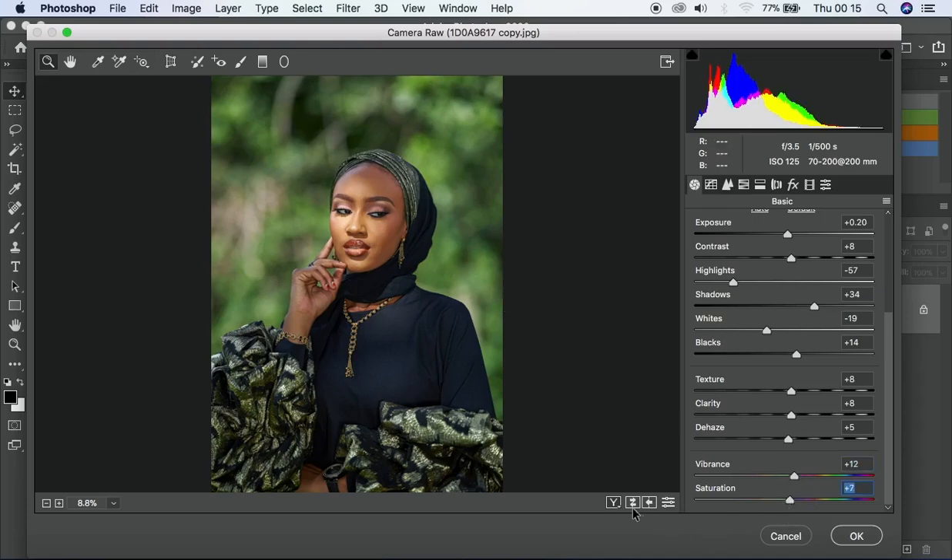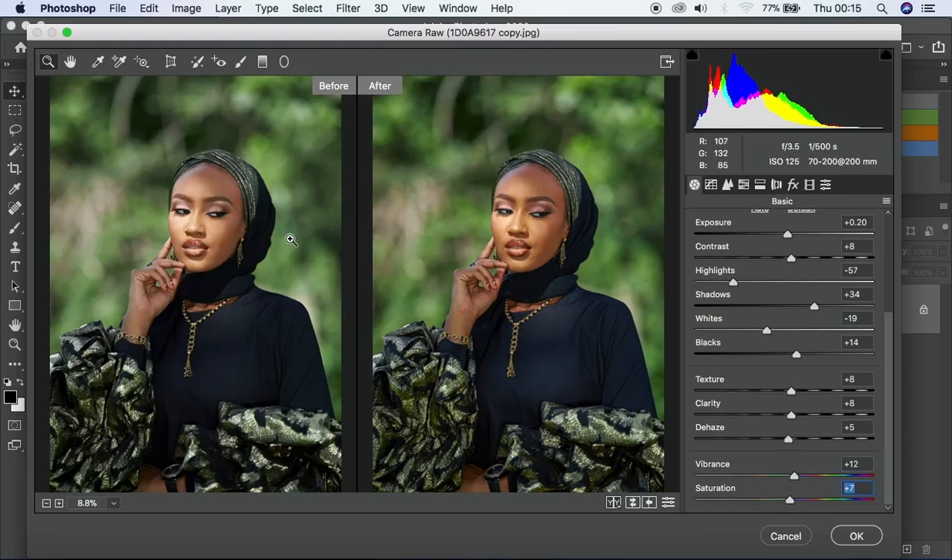This is the before and this is the after. Based on what we just did, you guys can see we've actually done something here — this is what is called color correcting. We've just color corrected the colors, and from here we can decide to go in depth into curves.